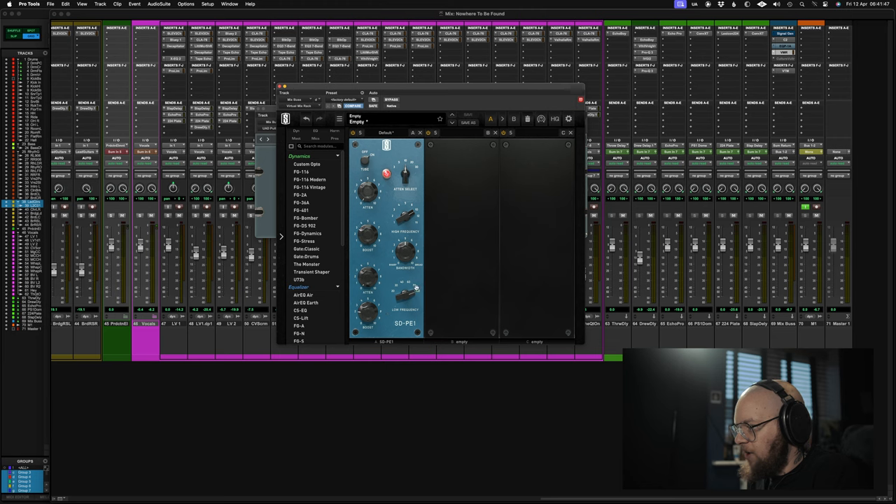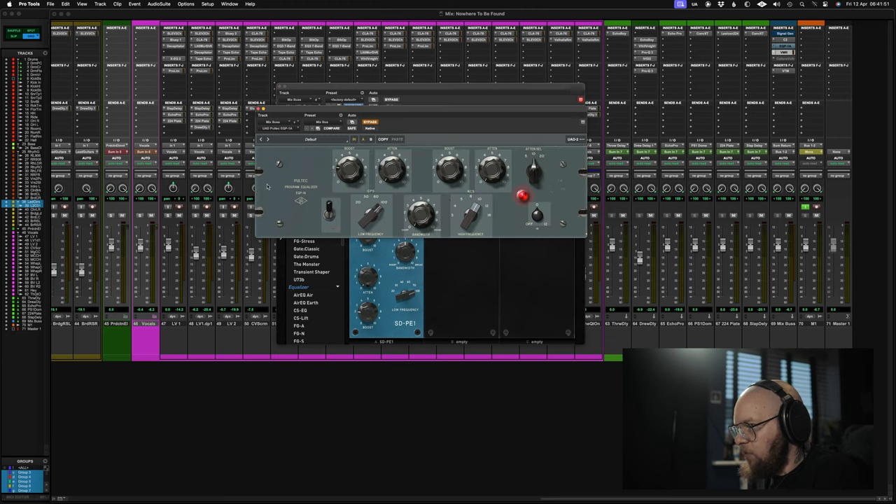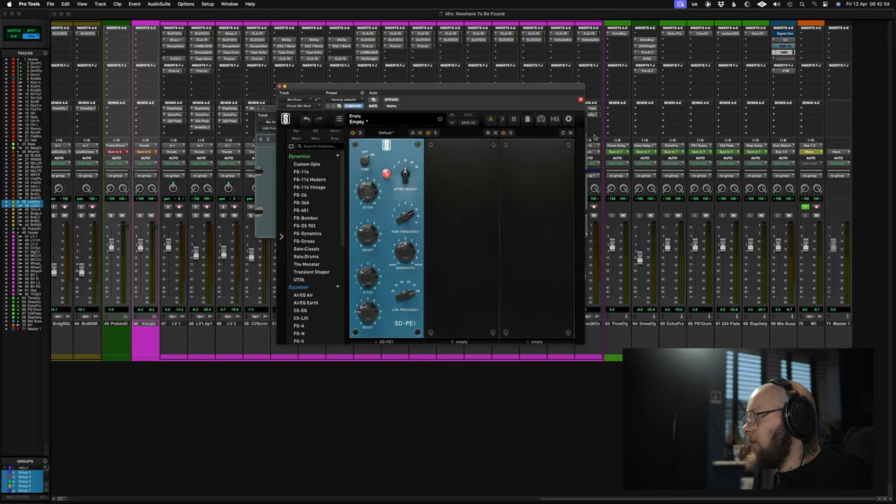I do notice on the Slate one they have included 70Hz, which the original does not have. The original only has 60 and 100Hz, whereas this one has 70 as well. That's kind of cool. They've also added 40Hz. That's nice. Let's have a listen off the bat — how does it sound?